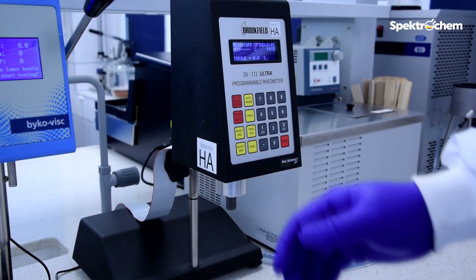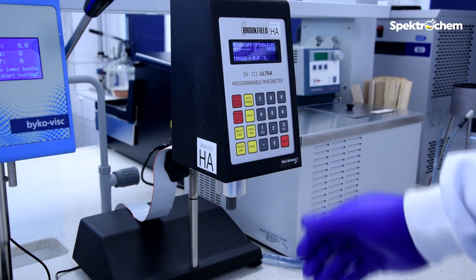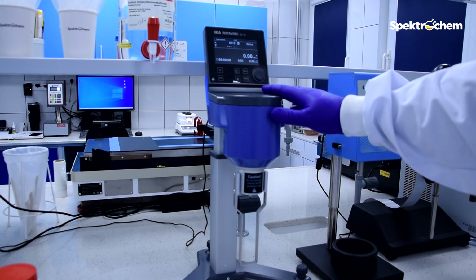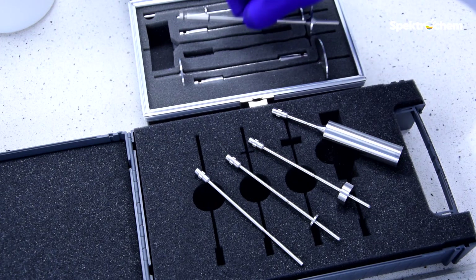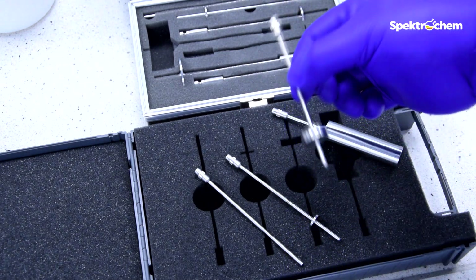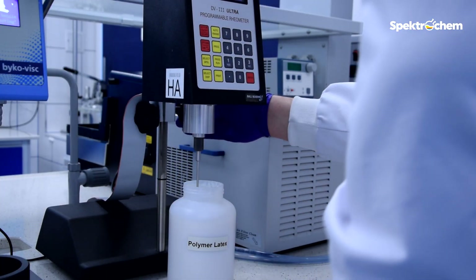For higher viscosity, use a standard Brookfield viscometer. But when your polymer latex is low viscosity, use an L-type viscometer. In both cases, determine the viscosity using the same spindles as specified in the specification or quality control procedure.